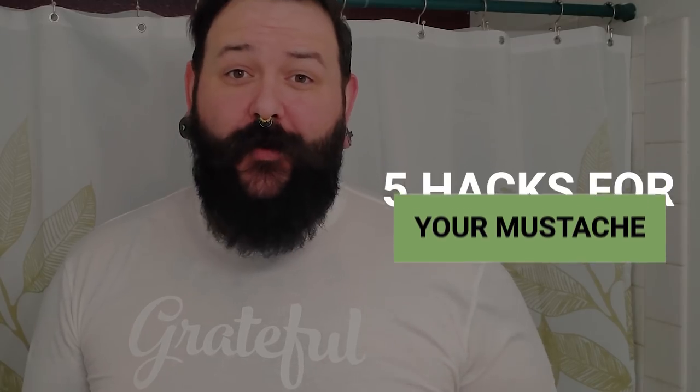What's up, brothers? Nathan here from Live Bearded, and I'm coming to you today with five hacks for your mustache.